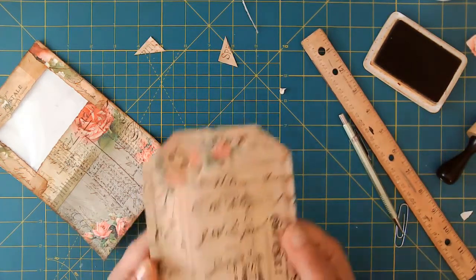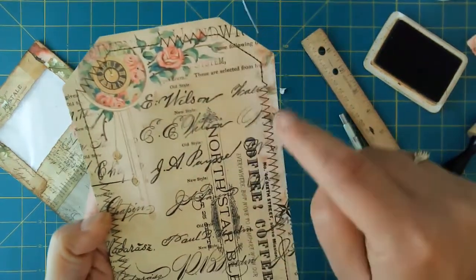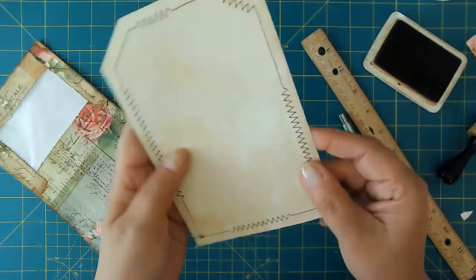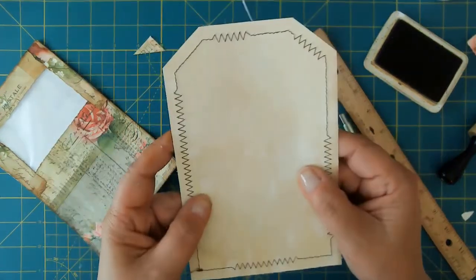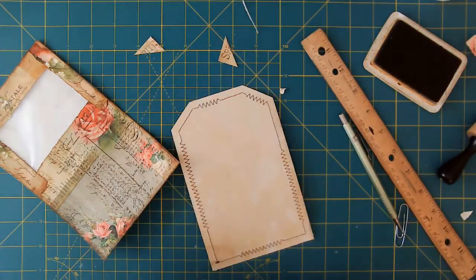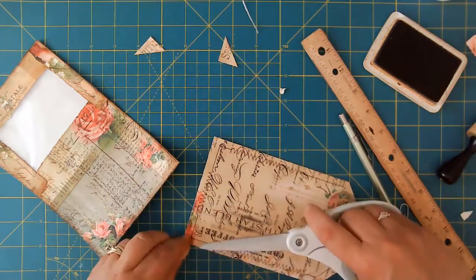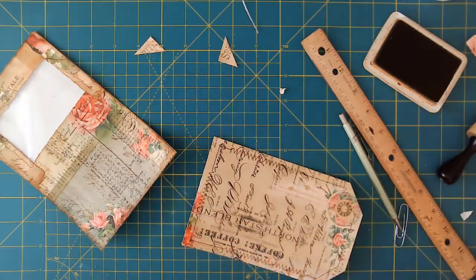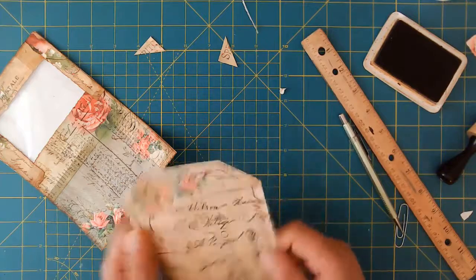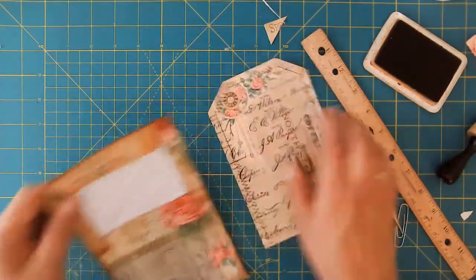Okay, I went ahead and stitched around this. I just alternated between straight stitch and zigzag — I'm still actually learning how to do that. But what I love about it is on the back of a card like this, I think it looks really, really cute. I'm super glad that I did that — it adds just a little bit of interest to your projects when you can do that. But you certainly don't have to do that if you don't have a sewing machine or aren't comfortable with it — it's perfectly fine.